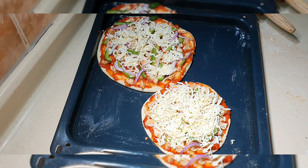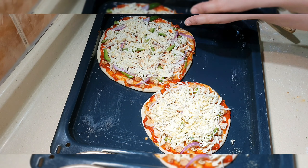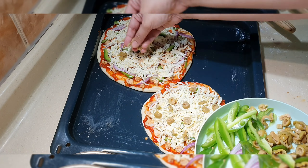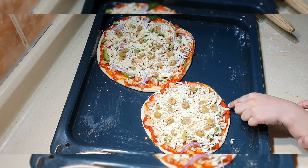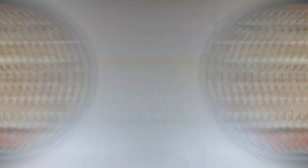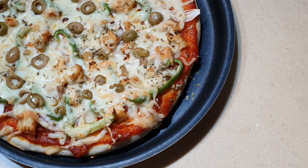I added some sauce on the pizza and also added chili flakes on top. All the sauce is spread on it. We are very happy with the pizza toppings.